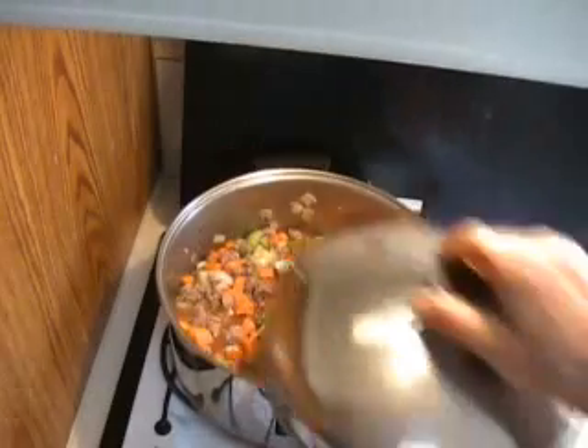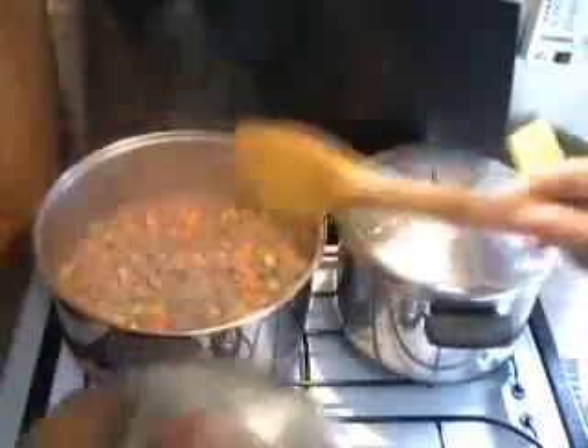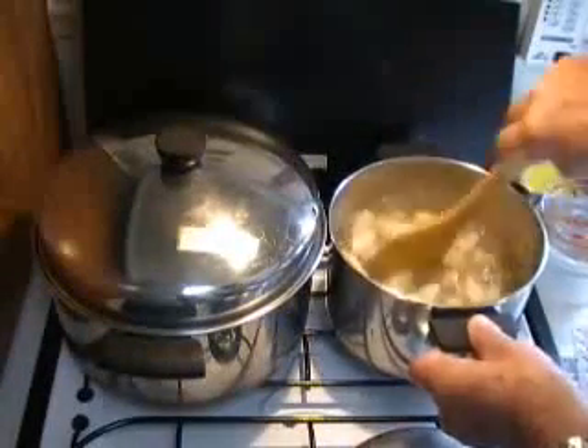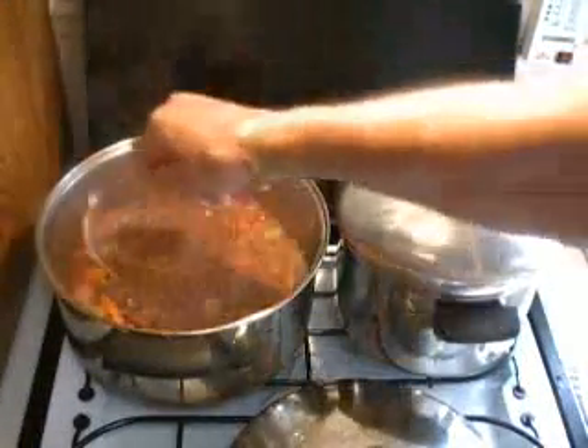Another stir, and we're going to cover it and let it go for about 20 minutes or so. In the meantime, you could be doing the potatoes. Cut your potatoes small because we're going to be mashing them — cut them like this right here, that shape. Then we'll be using a regular potato masher, because in the end that's what goes on top of shepherd's pie.